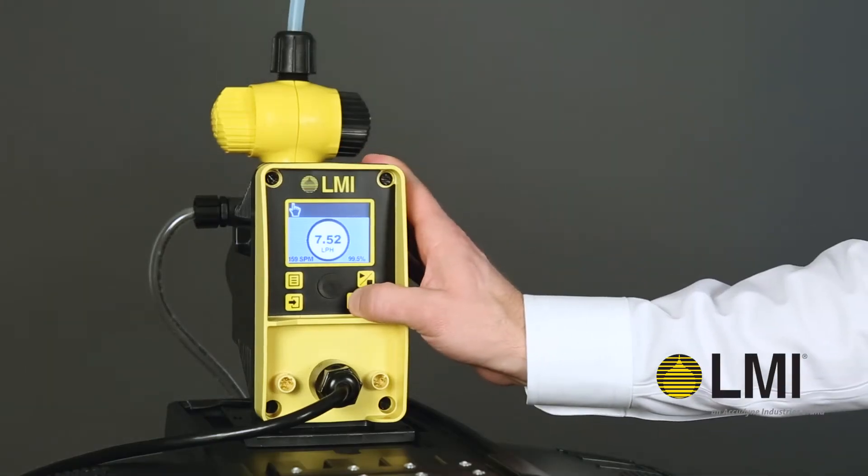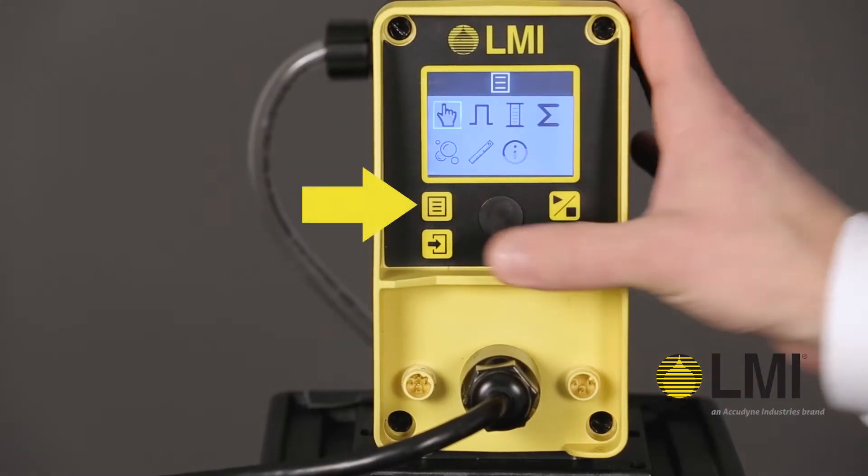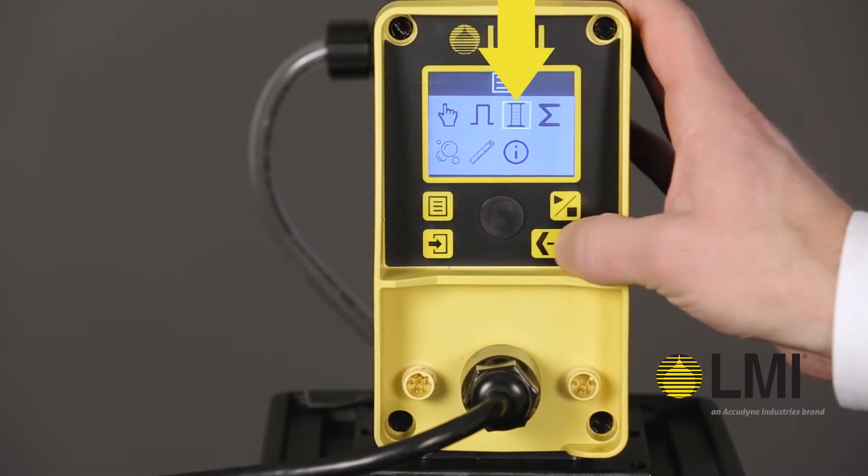After installing the pump, adjust the flow rate to the desired capacity. With the pump stopped, press menu and navigate to the calibration icon.